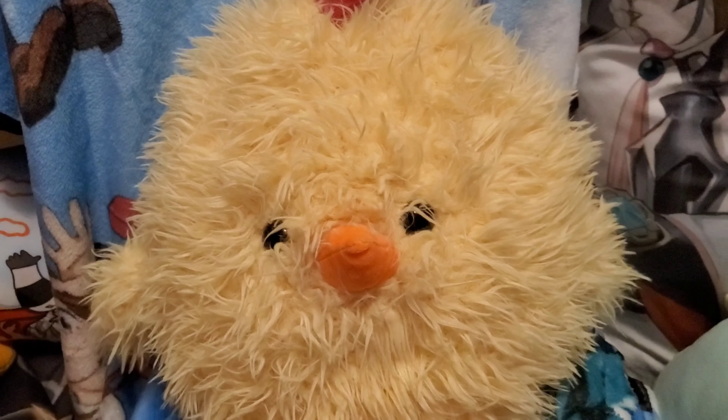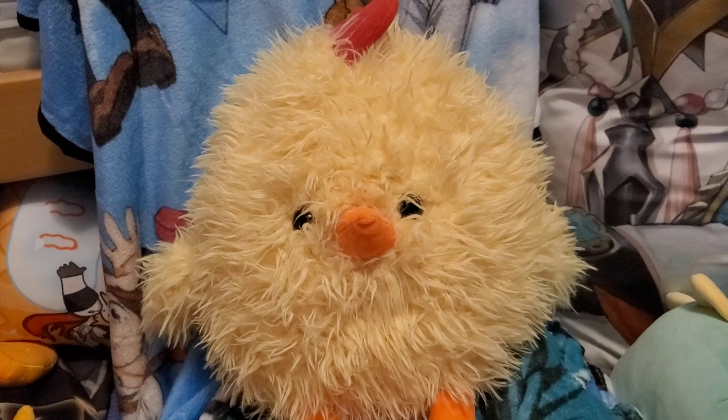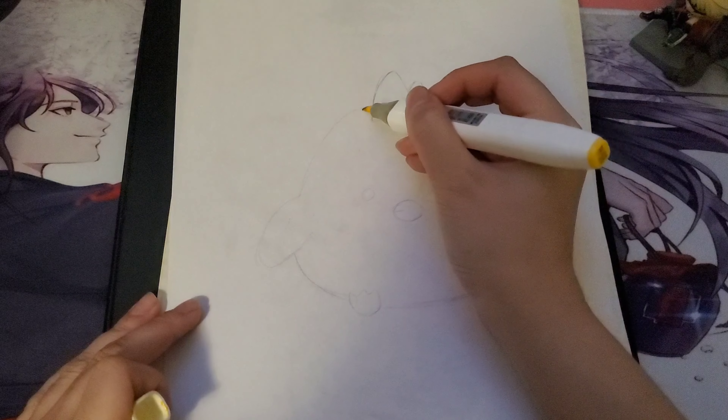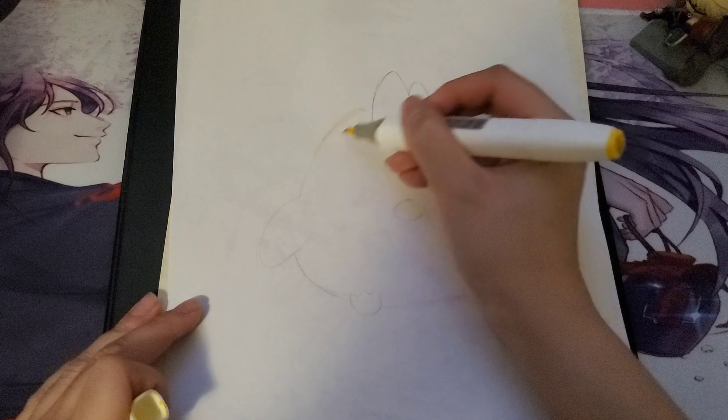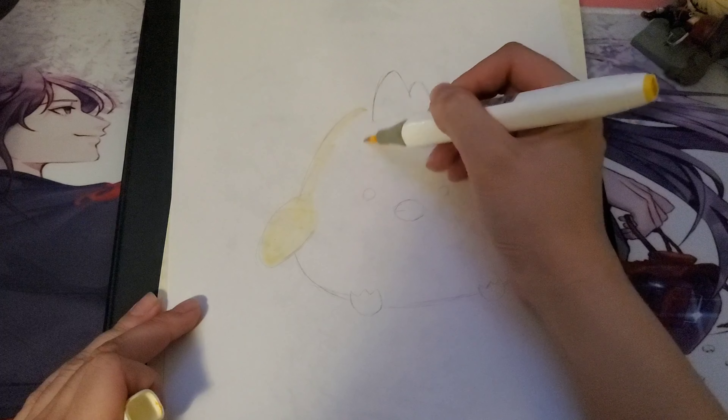I decided to actually draw a picture of him, and I wanted to make it cutesy, so I didn't do a shapeshifter. It's just a simple drawing of making him into a chicken like so. He's super cute — he's one of my favorite plushies now. He's actually super fluffy too, so he's really soft and nice to cuddle with.